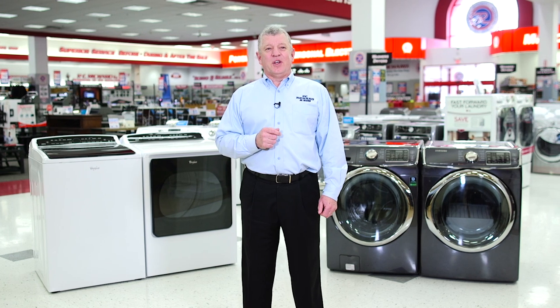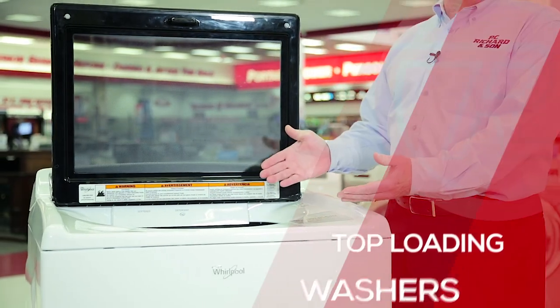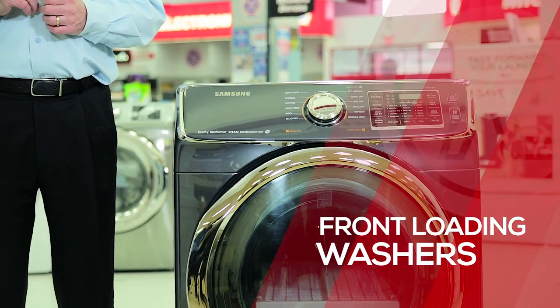Washers are available in several configurations today. The most common is known as a top load washer, as the clothes are loaded from the top of the machine. Front load washers are just that — they're loaded from the front of the machine.